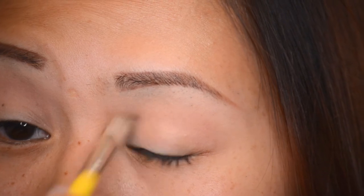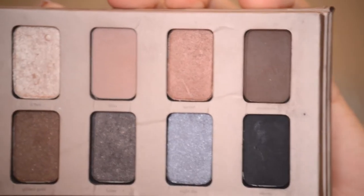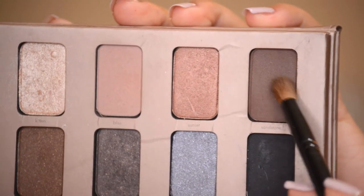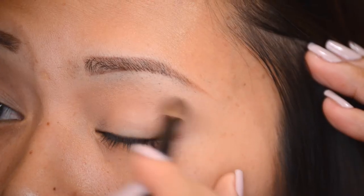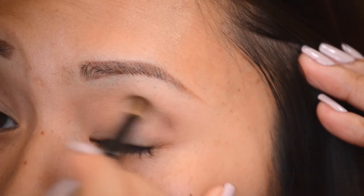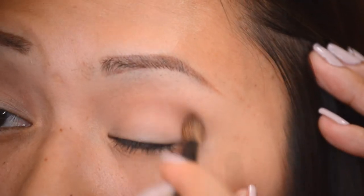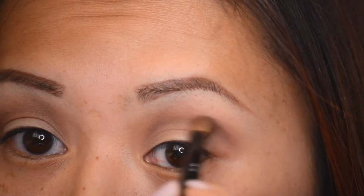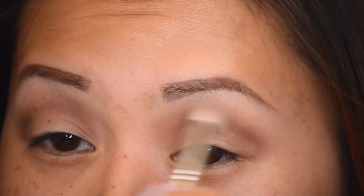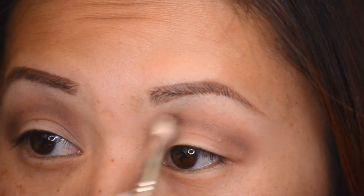Now I'm going into the color Bliss and applying it as a transition shade into my crease using my Bdellium Tools fluffy crease brush — it's equivalent to the Sigma E25. Then I'm going in with my Target Up & Up crease brush and applying the color Sandstone to my crease as well. It's a pretty mild color so you have to layer it; it's not overly pigmented, but I'm making sure to blend it into my actual crease and then blend it out.